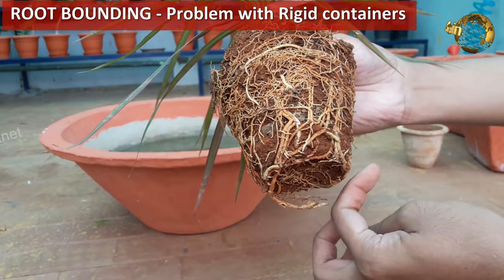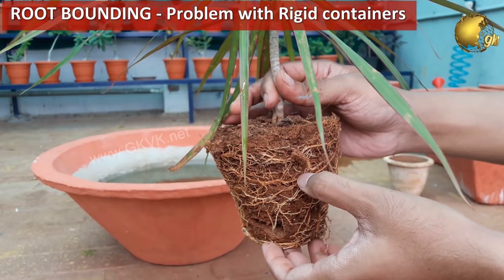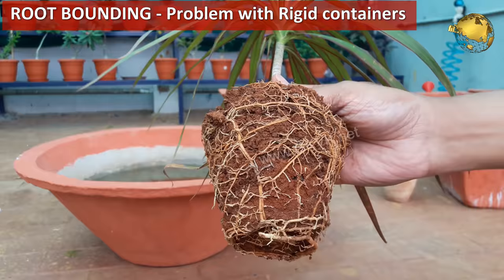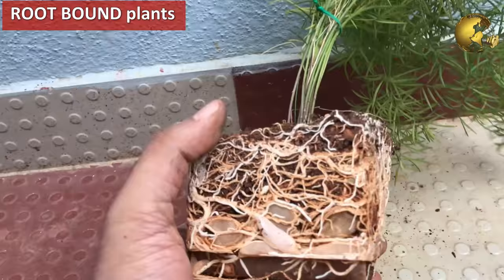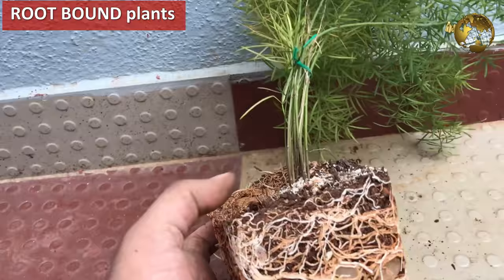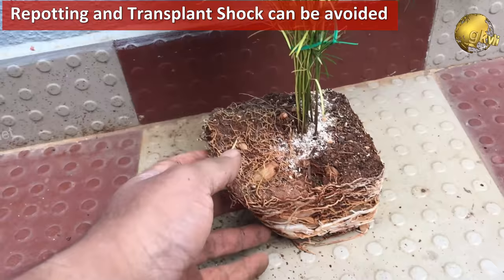You can see this root ball. This is an entangled form of roots growing within a bound container. Whether it is plastic, cement, or clay pot, this is what happens as the plants and roots continue to grow — there is no space for root development. The growing roots hit the rigid wall of the container, go around winding up, and grow in the available space, getting root bound. This is called root bounding, and this is why we need to repot our plants into a larger container once a year or so.